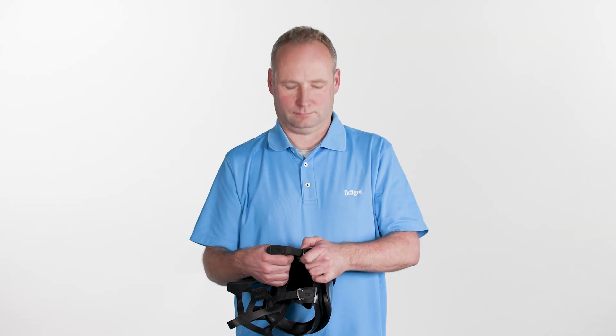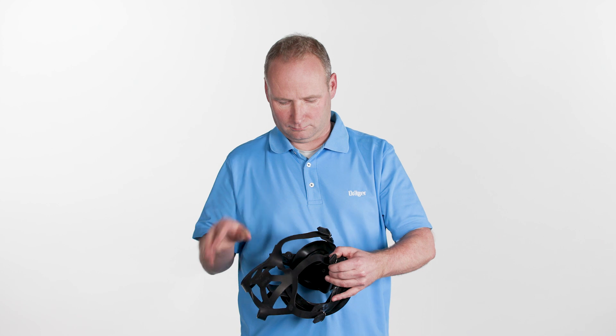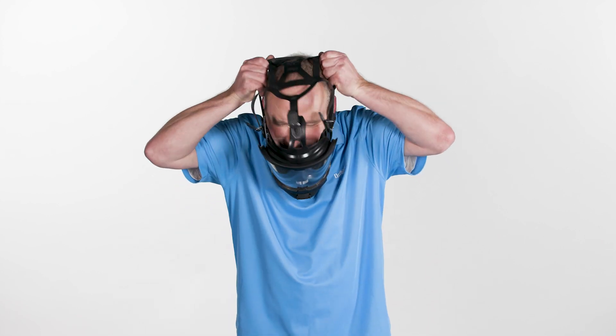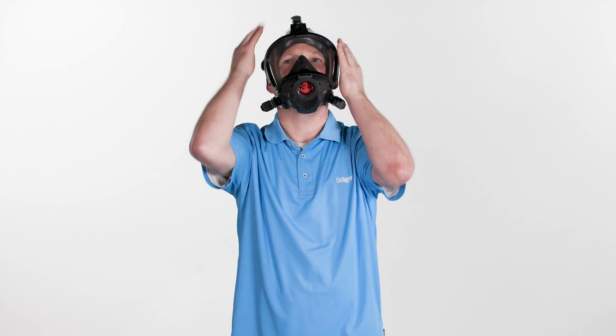Loosen the straps as far as they will go. Place the carrying strap, if present, around your neck. Place your chin in the chin pocket of the mask. Place the harness over the head and pull back until the front strap sits tight.